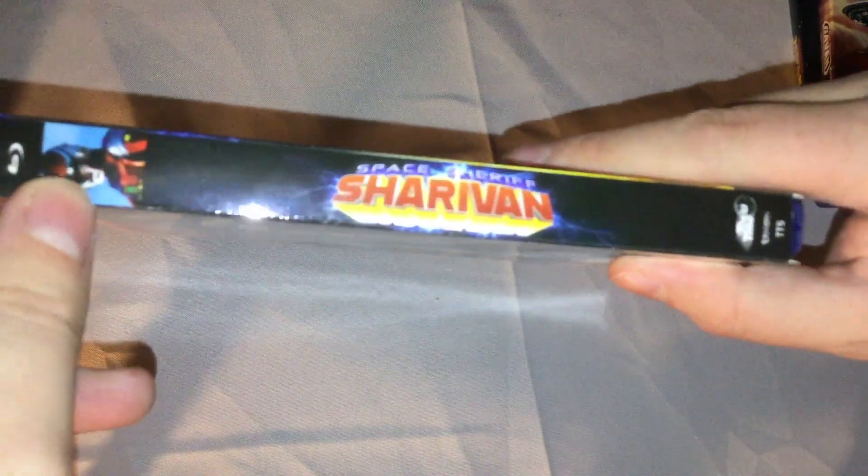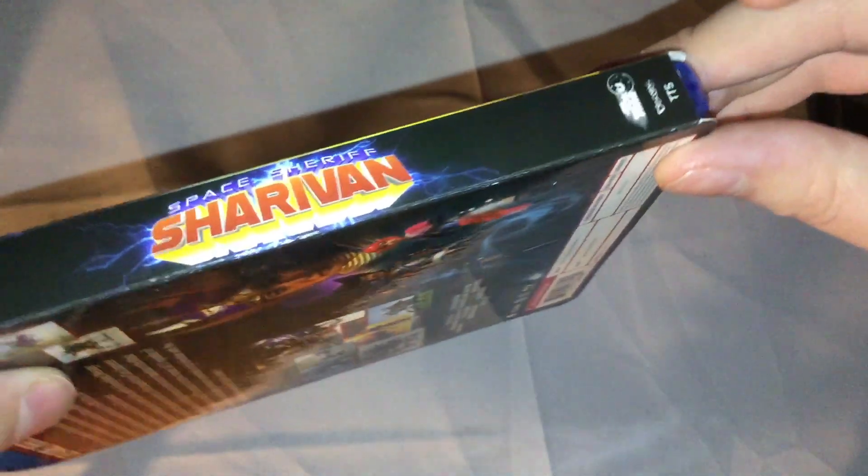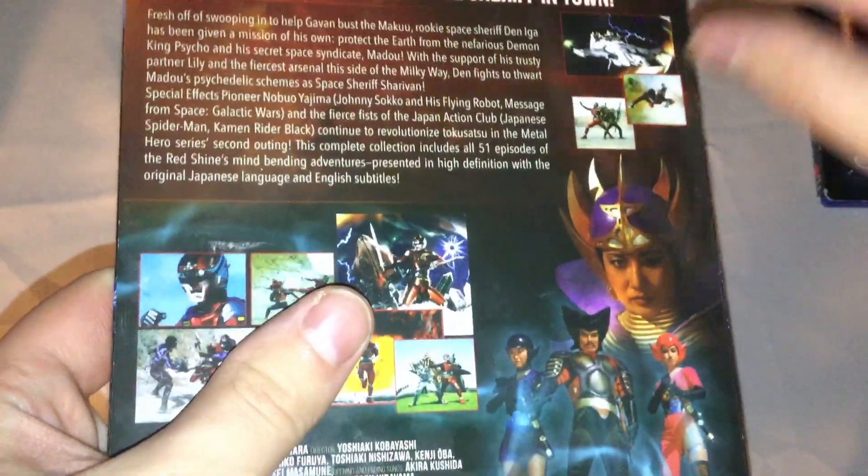On the side you've got a picture of the suit again, an English version of the logo, and the Toku Time and Discotek branding. It says TT5, meaning this is Toku Time's fifth release. Space Sheriff Gavan was the first in this line, then Kamen Rider Black and Black RX, and then a tokusatsu film somewhere in there.